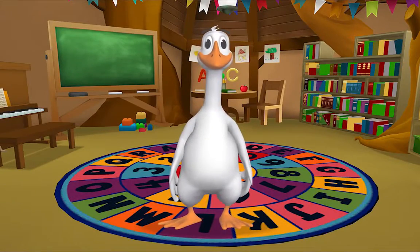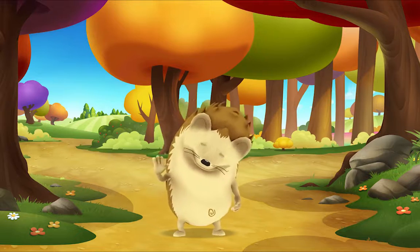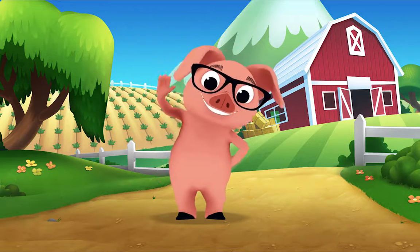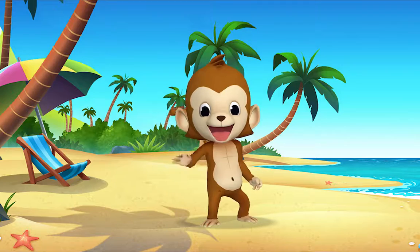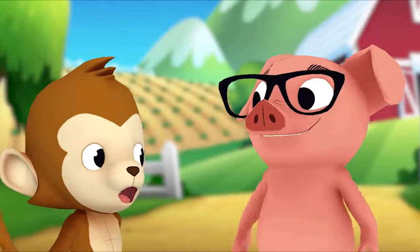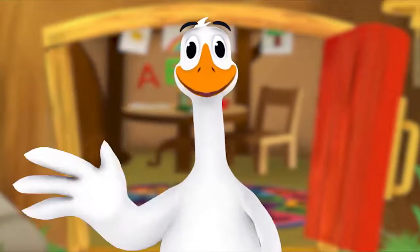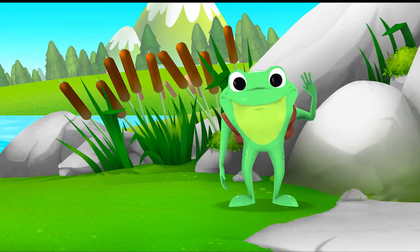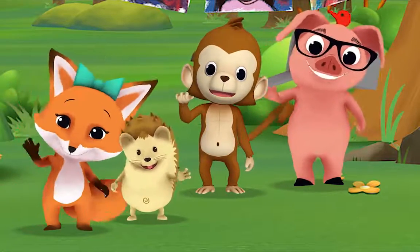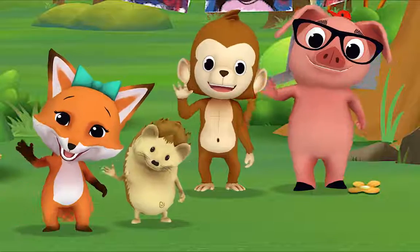Hello, hello, hello! It's time to say hello. Hello, hello, let's stop to say hello. It's a way to say we're glad you're here. Come on and say hello, hello, hello, hello! Hello Mr. Frog! Hello, hello Mr. Goose!